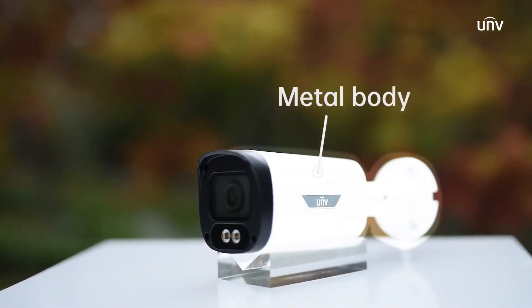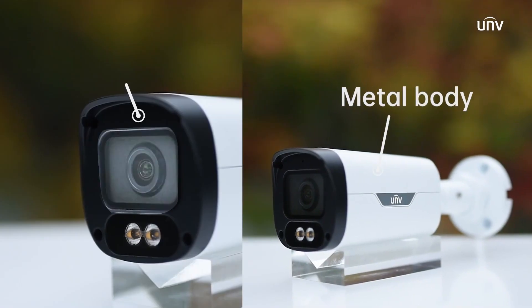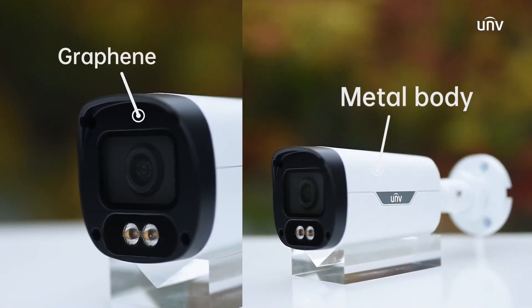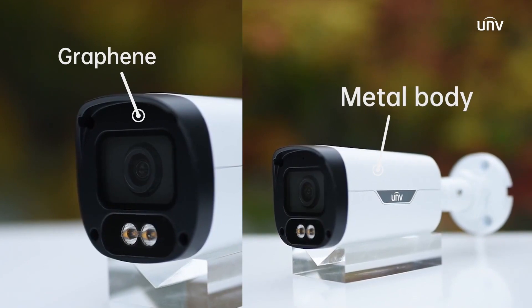The bullet ones are housed in metal cases. The bullet camera is made of a metal body and a graphene front face, which is stable, anti-aging, anti-corrosion, and eco-friendly.